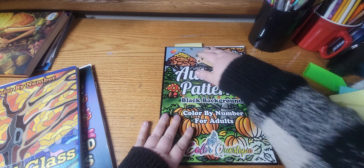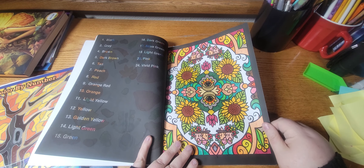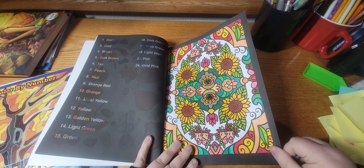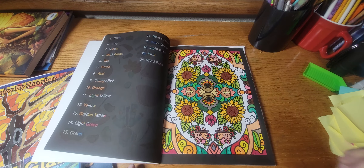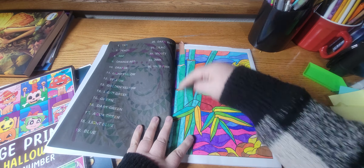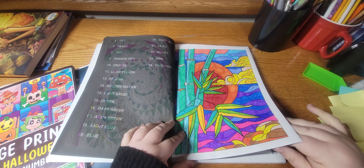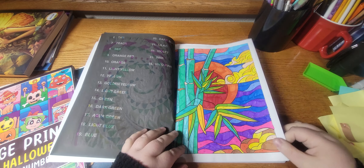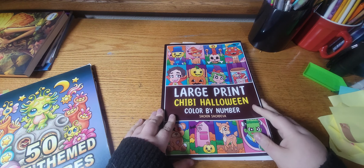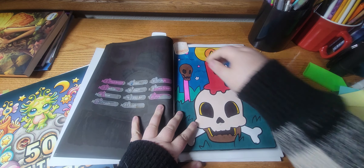Next I worked out of Autumn Patterns by Color Questopia, and I did this page — this turned out pretty, I like it. Next I worked out of Stained Glass Patterns, and I finished this WIP. Then I worked out of Large Print Chibi Halloween by Satchin Satchiva, and I did this one.